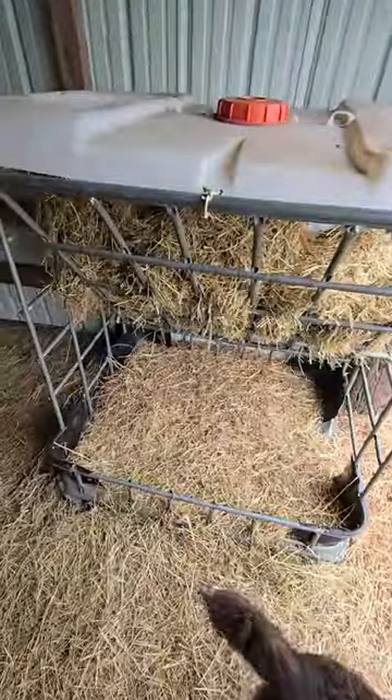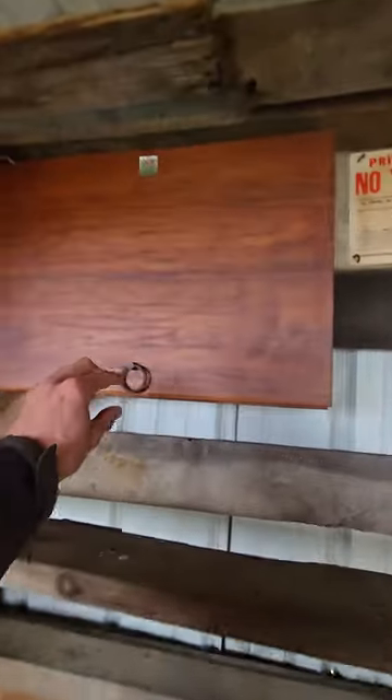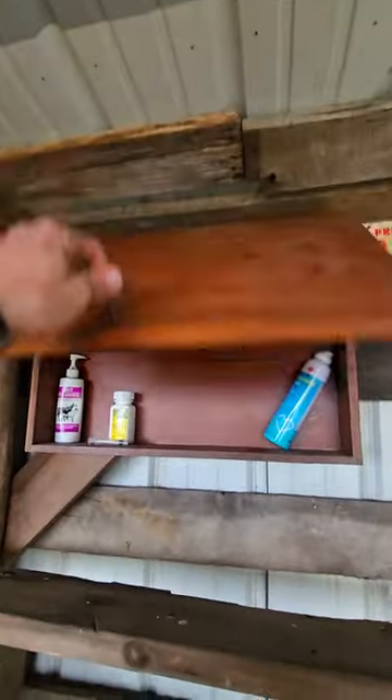Right out here we have the DIY hay feeder, some extra hay storage up here, and we have a medicine cabinet right here that we're still starting to fill up.